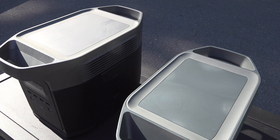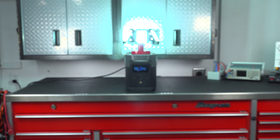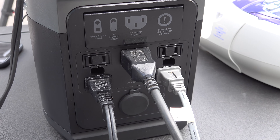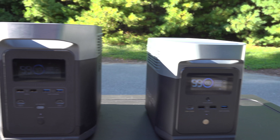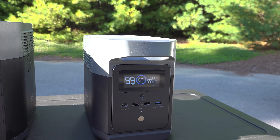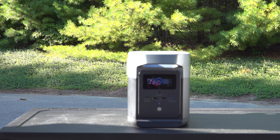The original Delta couldn't be controlled by any sort of software or an app, but on the Mini you have complete control for all the settings and you can even turn the outlets on and off. Check out the difference in these displays — the Delta's original screen was really good, but this Mini is so much brighter and now you can read it in any kind of direct sunlight.